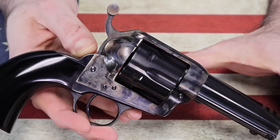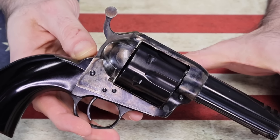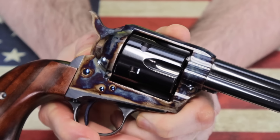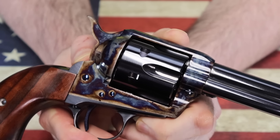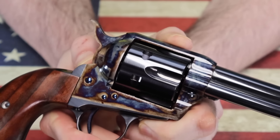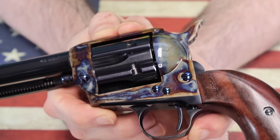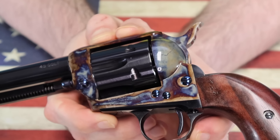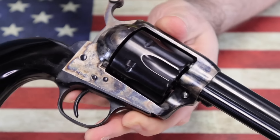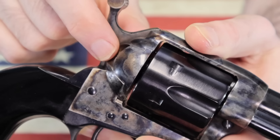The first thing you're going to notice is the case colored finish on the Uberti — it isn't bad, it actually looks pretty good, it's nice. But it pales horribly to the finish on the Standard Manufacturing gun. That finish is some of the most beautiful case hardening and case coloring I've ever seen. They have a 1911 that they also put this finish on and it's just amazing. It is leaps and bounds above the finish on the other gun. Even their blued finish on the cylinder and barrel is way better than the blued finish on the Uberti's cylinder and barrel.